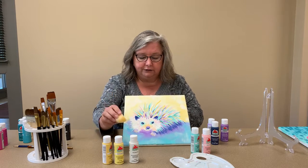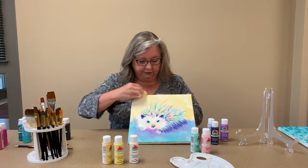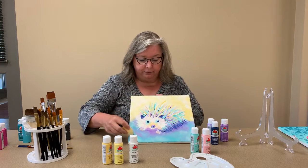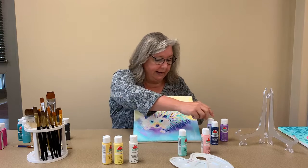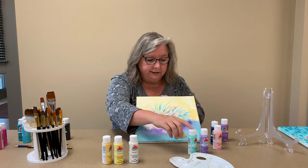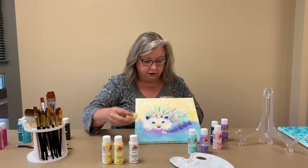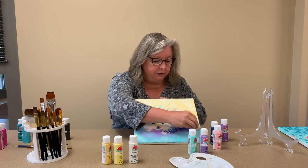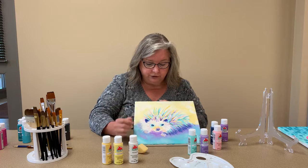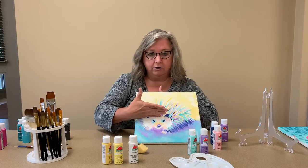Sponge it all around the upper portion of your canvas. You don't have to wash the sponge between colors — just dip it in the next color, do a few of those, take some white and add some of those. Just do some sponge texture on there. Then do the same around the bottom but with shades of blue and a little purple, and a little white if you want. Use one end of the sponge for the upper yellows and the other end for the darker shades. Do the blue around the bottom and add some purple around where the underside of the hedgehog is going to be. That gives you your basic background.